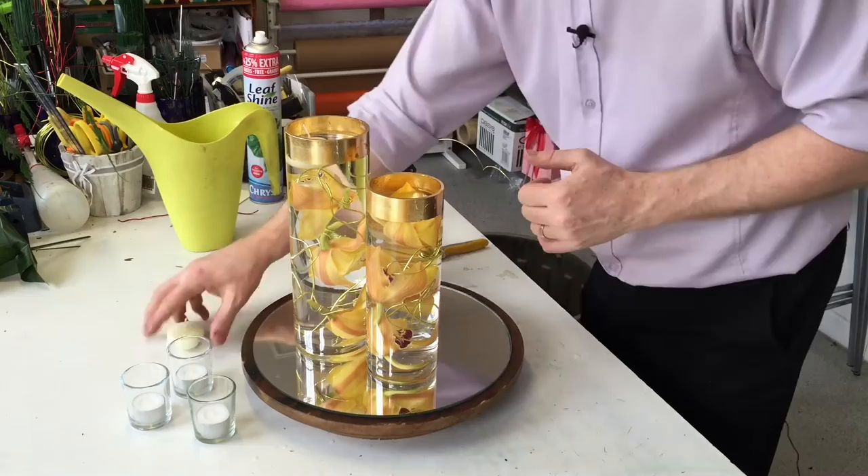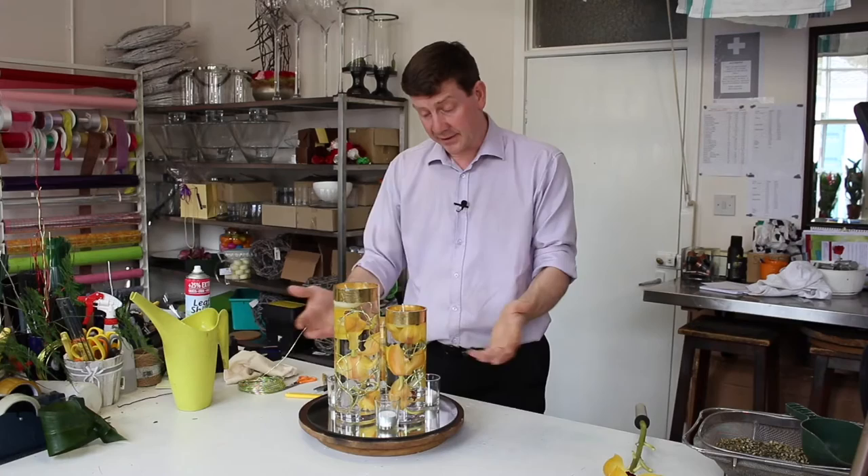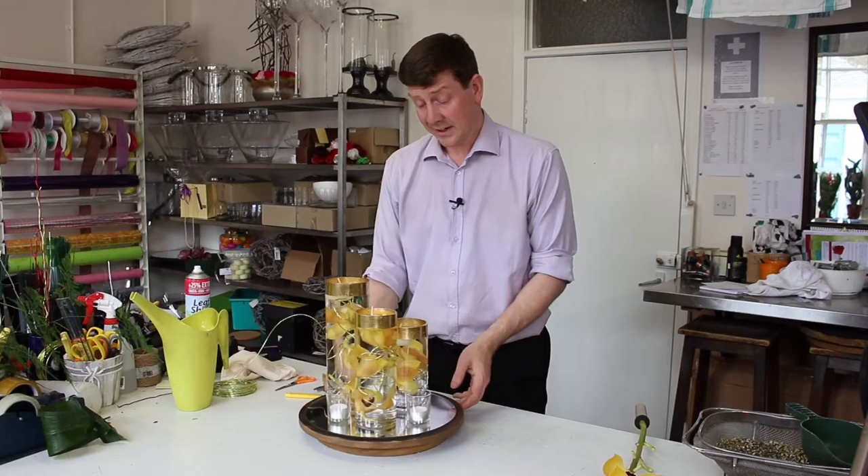I just want to top this up with a little bit of water. What I wanted to do with the water was really take it so that it's to this line of gold. And just to finish, we've got some little tea lights we can place on here. When this is lit it will really reflect the light and reflect it into the flowers.